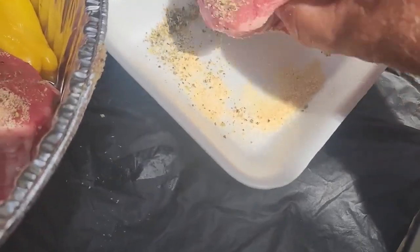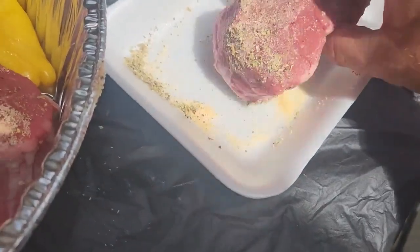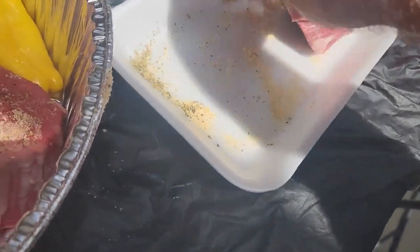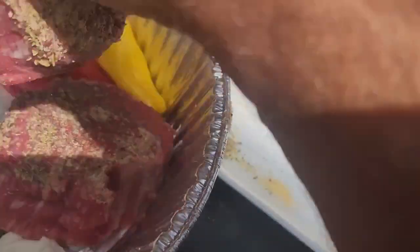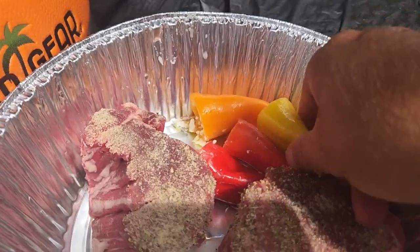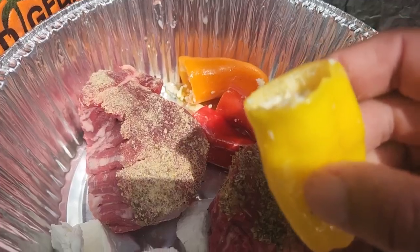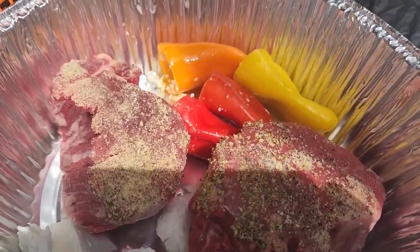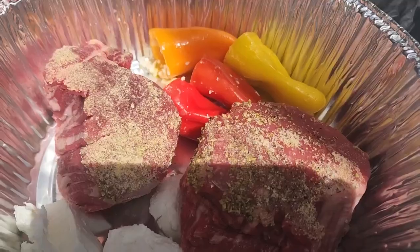Nice little rub there. The deer right there out back running — have to get some more venison! I like to get a nice full rub on here and I've got some goat cheese in here. Take a look at this — I'll give you a glimpse right now of how to make these gorgonzola stuffed peppers. Here's a glimpse of the gorgonzola stuffed peppers and then I'm going to take you to the grill.